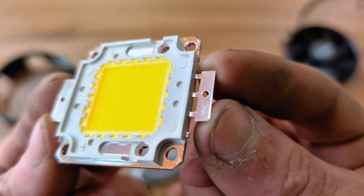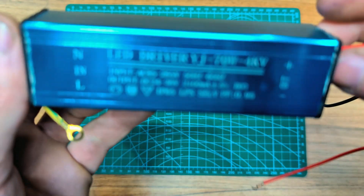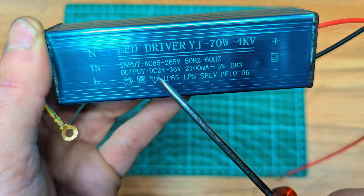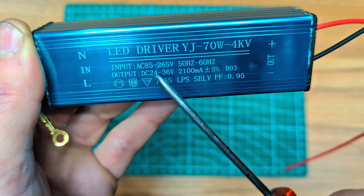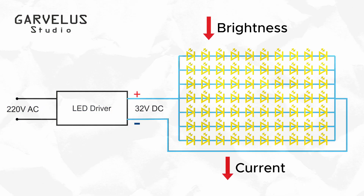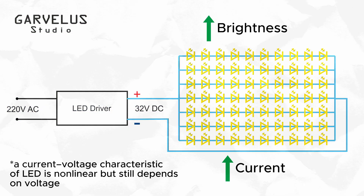One of the key challenges in this project was to achieve adjustable brightness for the light source. Since it is a high power constant current matrix, controlling its brightness is not as simple as reducing the voltage. What I needed to do was adjust the current flowing through the LED, because in this system, brightness is directly proportional to the current, not the voltage.